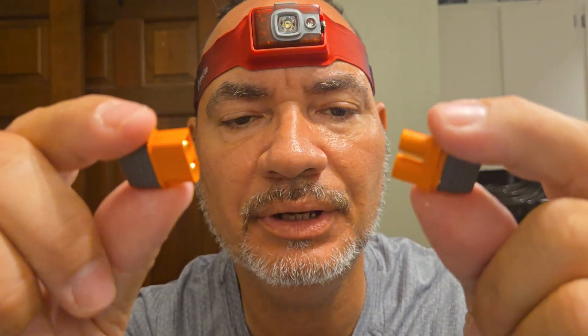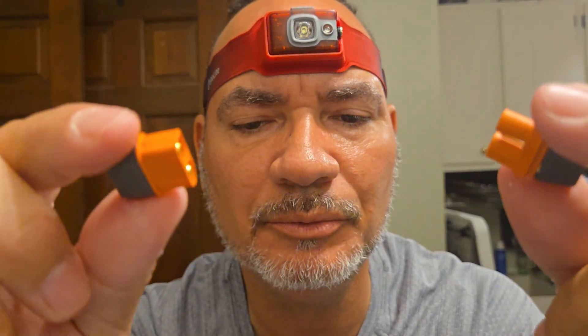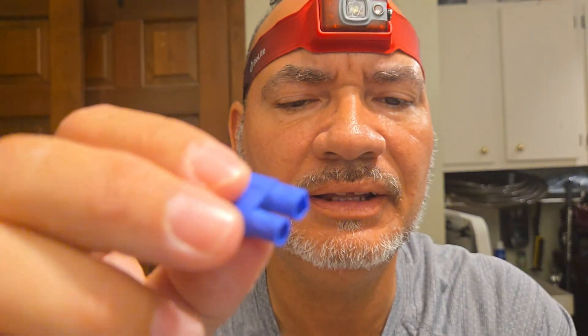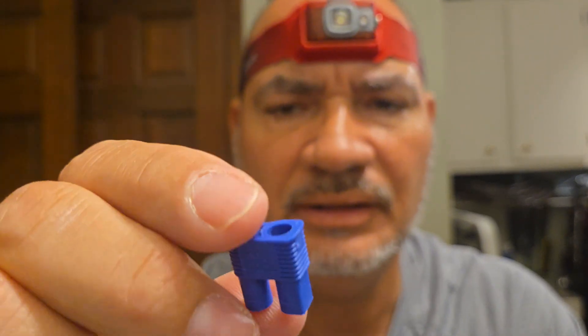Today on the bench I have the IC3 connectors, which are interchangeable with the IC5 — same thing, just bigger. I was out of necessity doing a battery solder job. I don't use these that much because they're more expensive. Everybody's familiar with the EC version — you can find generics. And then there's the Amass XT60s, which have this little cap on the end. Spektrum has now copied them with this cap.